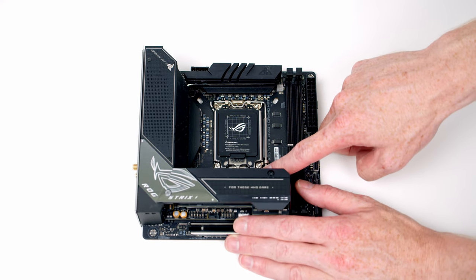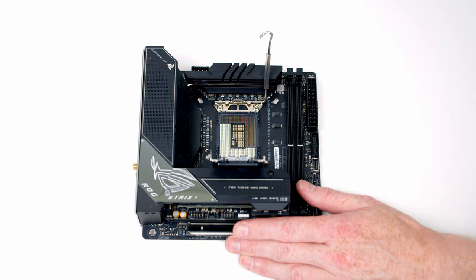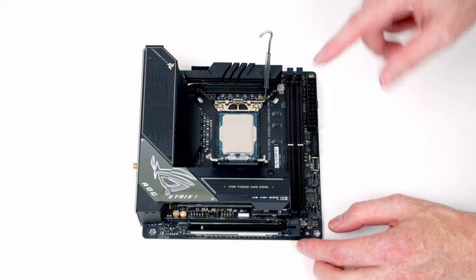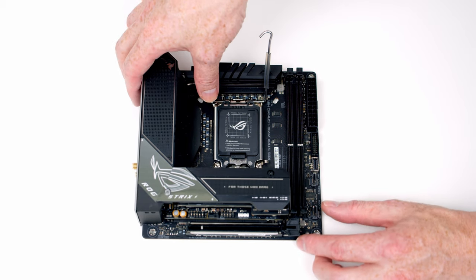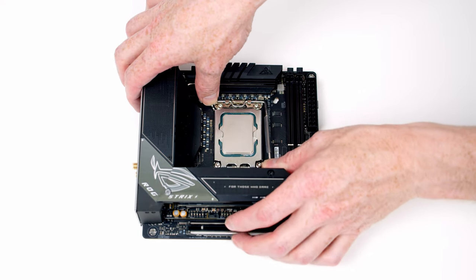To install our CPU we're going to need to open the socket — we need to push the lever down and out and all the way to the top, and then we can open the socket cover. Then we can set our CPU into the socket making sure the text is the correct way up. Once we're happy the CPU is in the socket we can close the cover back down. Apply a little bit of pressure and the black piece of plastic will pop off, then all we need to do is close the lever again.